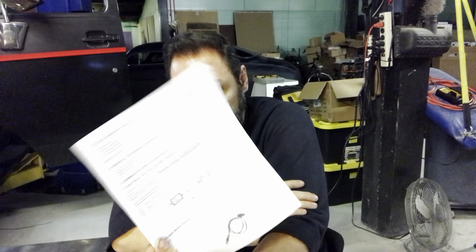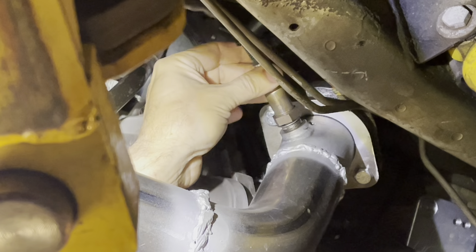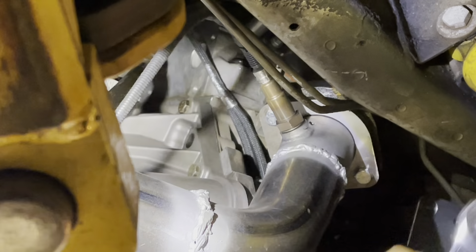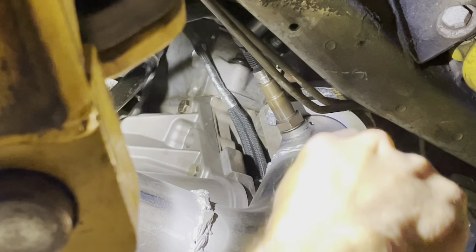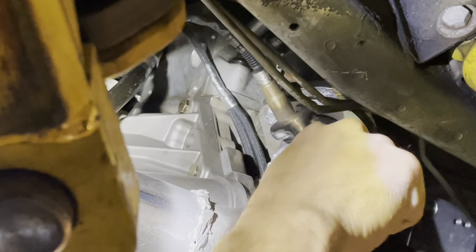Step one took about two hours. Whatever. Step two: oxygen sensor installation. It comes pre-treated with anti-seize, which is nice. So I can seal that thing up.